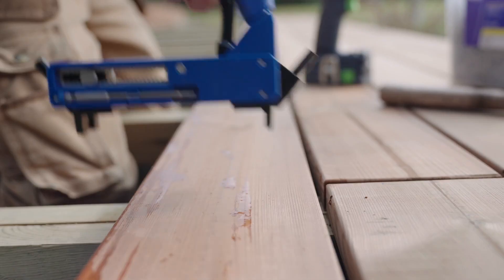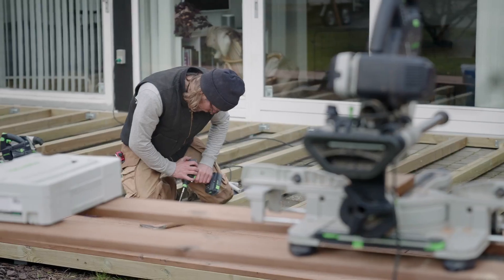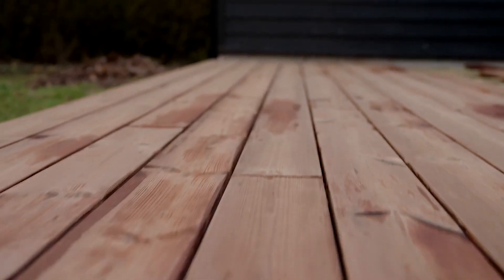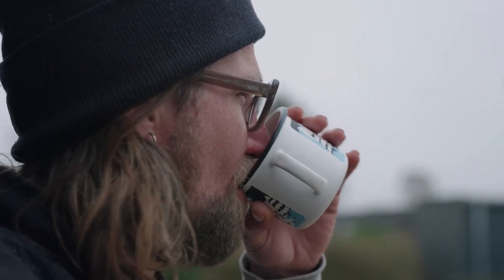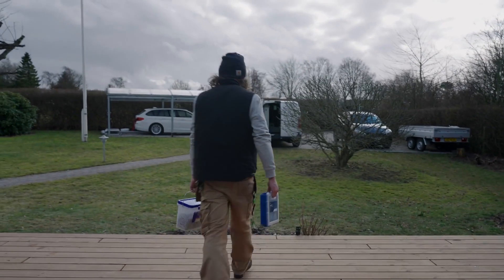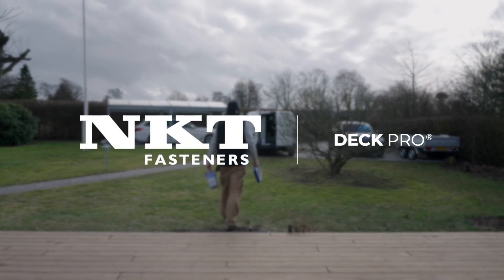The tool allows for hidden fastening, so you don't have to worry about visible screws or nails ruining the appearance of your deck. The boards can be spaced from 3 to 7.5 millimeters apart, giving you the flexibility to achieve the exact look you want. That's all for today, guys.